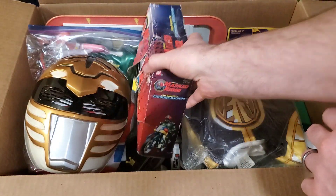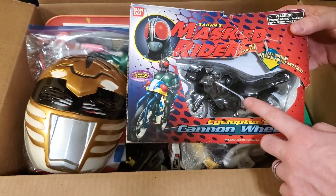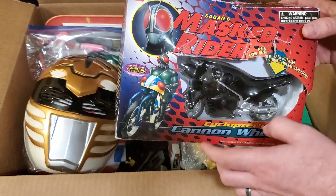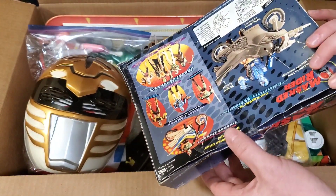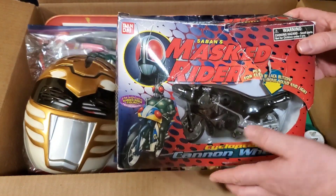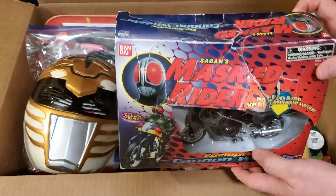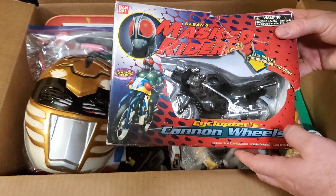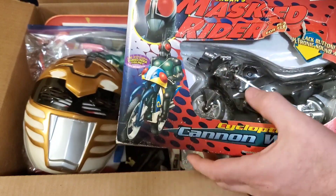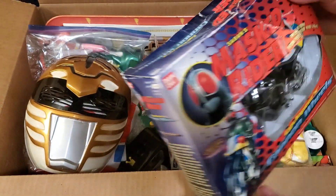We'll set that aside. I also picked up a Masked Rider item — it's the motorcycle for the villain Cyclopter. I actually don't have one of these even opened. This one's still in the box, though the box is really dinged up. They gave it to me really cheap. The whole box was just under $100 for everything. The batteries even still work — it lights up, like that little cannon. Really cool — they pretty much gave this to me.